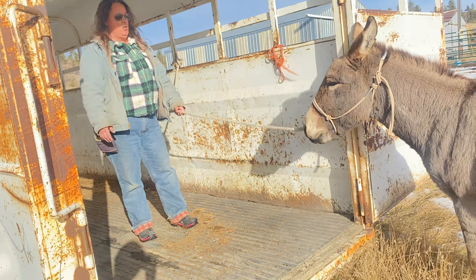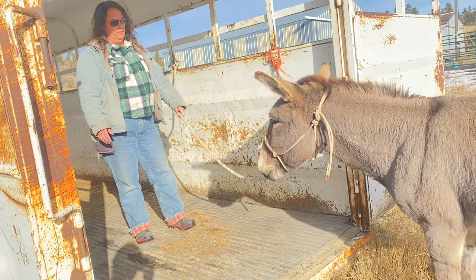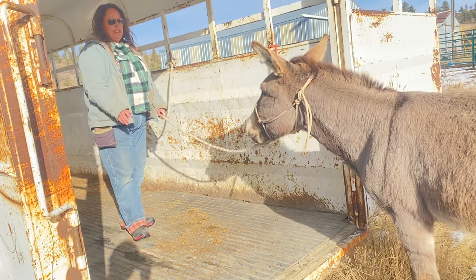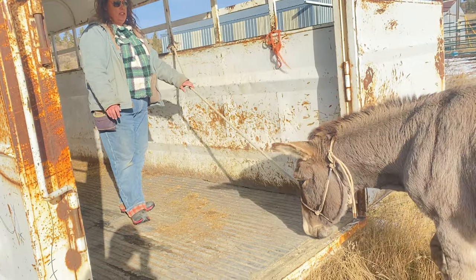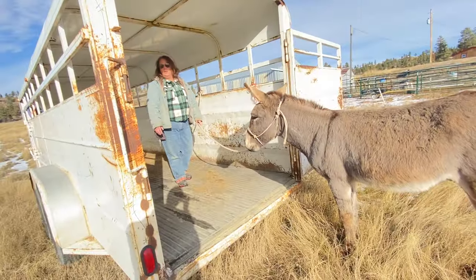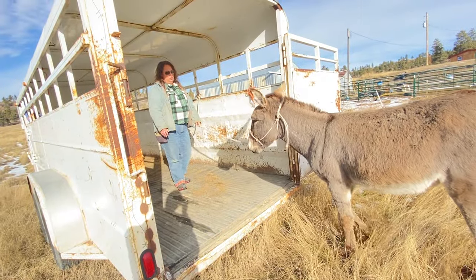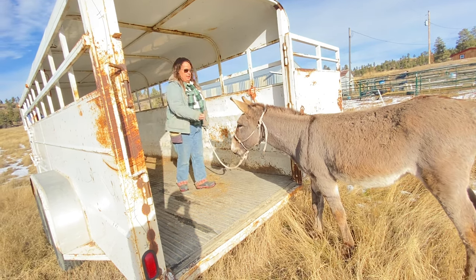His first time here, other than when we brought him home. If he creates slack, I'm going to leave him alone. He's investigating the trailer, smelling it — that's all good stuff. My goal is just to keep his head pointed in the direction I want him to go. He's very hesitant, but he took a step forward. I can pay that right now.